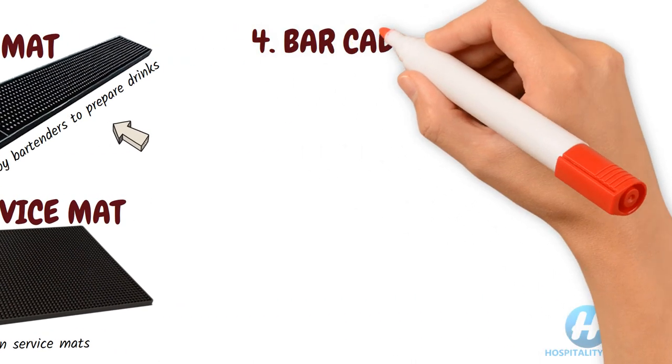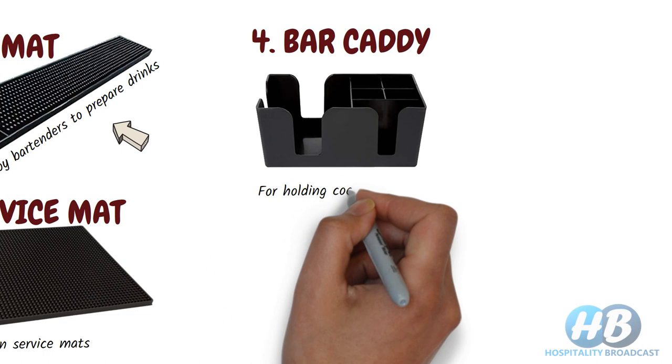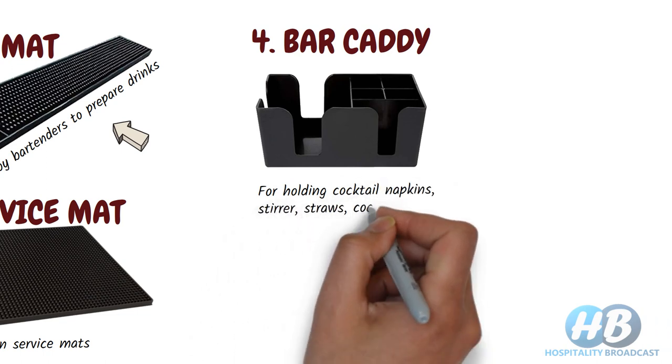Bar caddies. Used for holding cocktail napkins, stirrers, straws, coasters, etc.